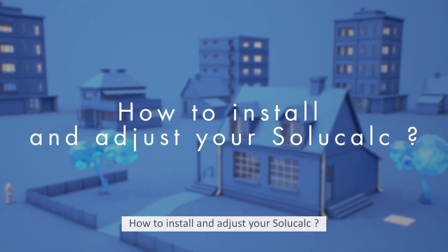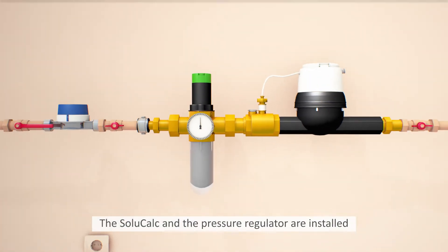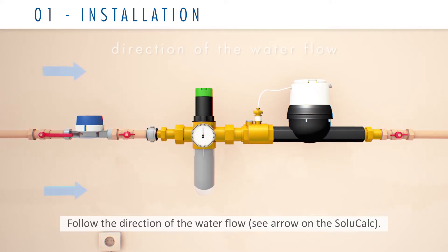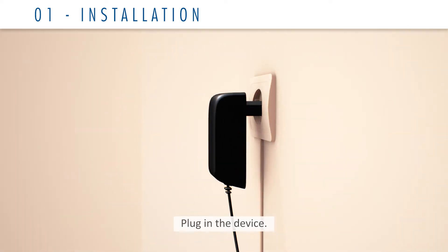How to install and adjust your SoluCalc. The SoluCalc and the pressure regulator are installed right after the water meter if possible, which will allow you to treat the entire installation. Follow the direction of the water flow — see the arrow on the SoluCalc. Plug in the device.